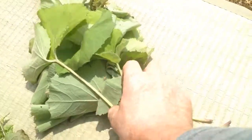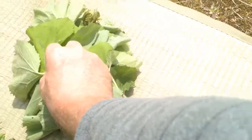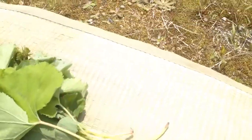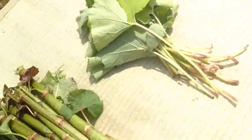This is fuki. With fuki, you just eat the stalks — you boil and eat. Okay.